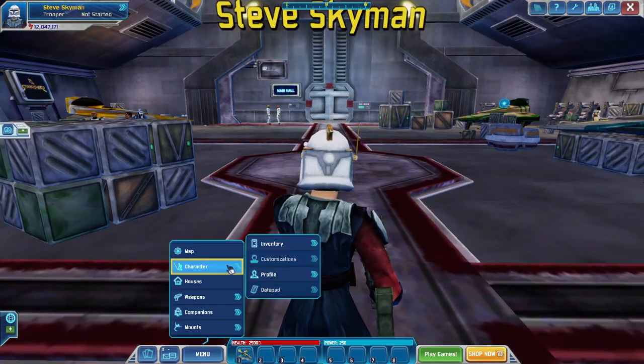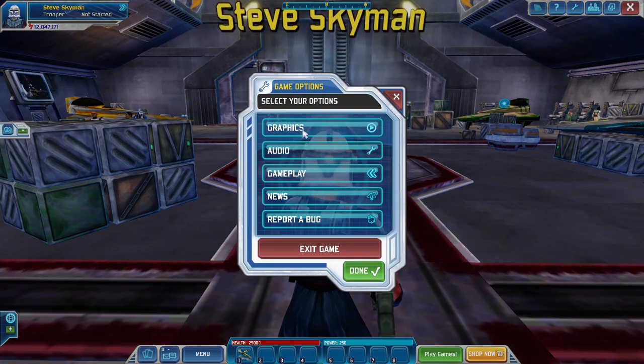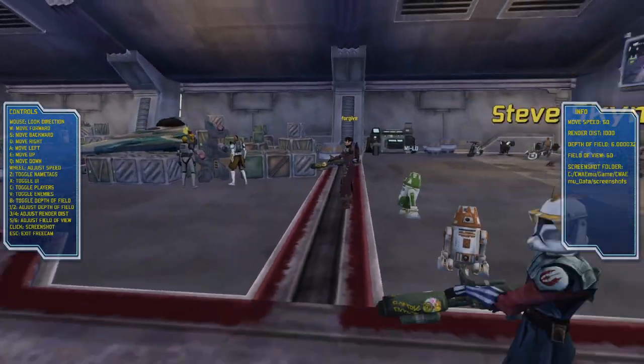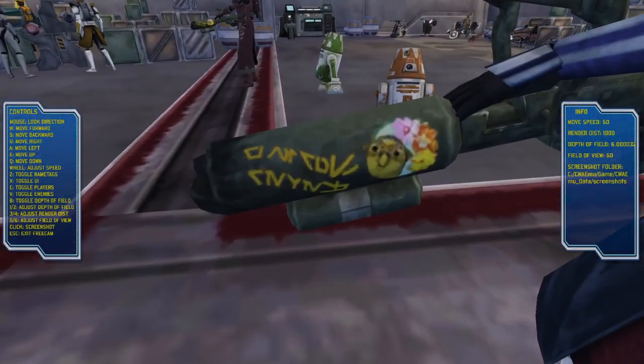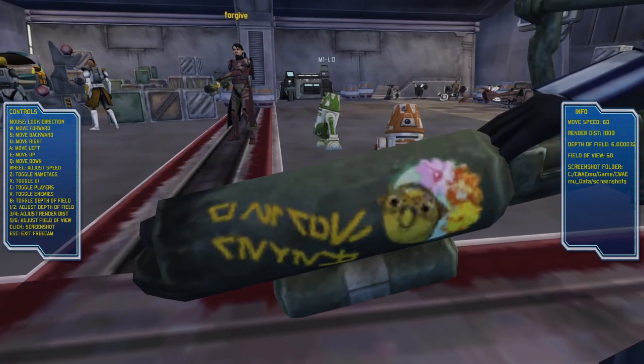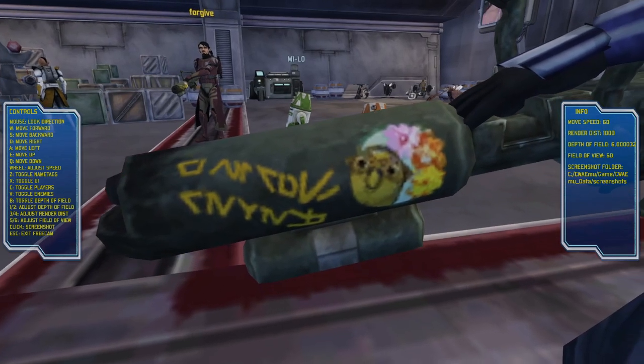Other than that, that's really the only thing that they added in. But I'm going to see if I can get a close-up of it. Okay, that's as close as I can get to it. The design is very familiar — I think they used it in the original as well.